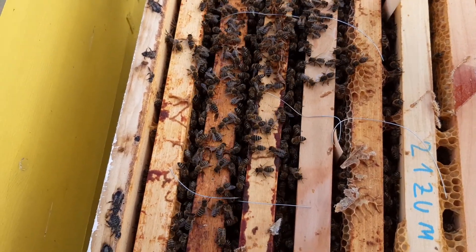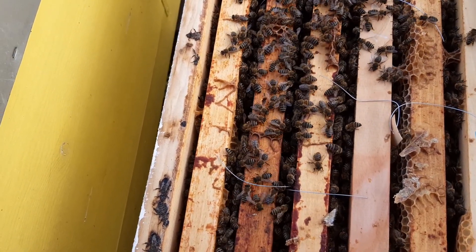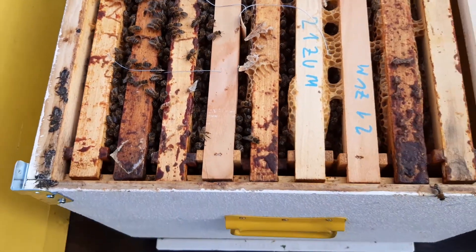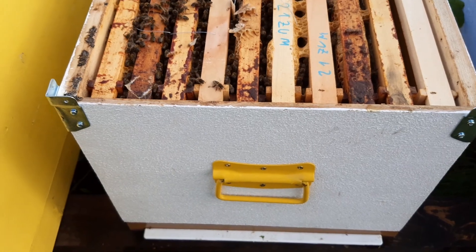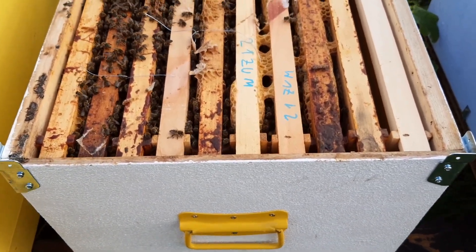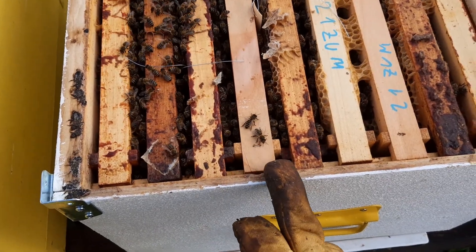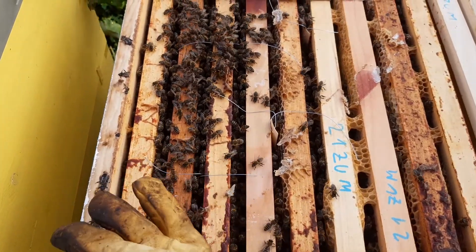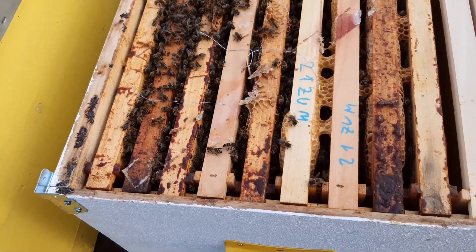We are also checking for Varroa on the bottom board. I think I got Varroa on all the hives — yeah, there it is on the bottom. As you've seen in my previous videos, I can see that this family has the cluster on this part. Okay, that is it.